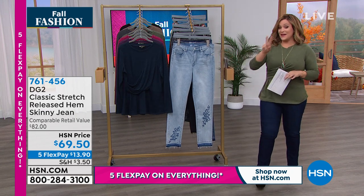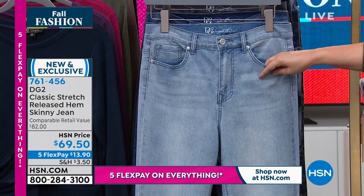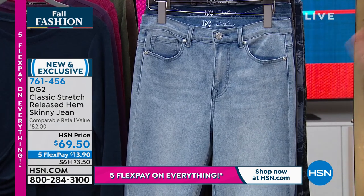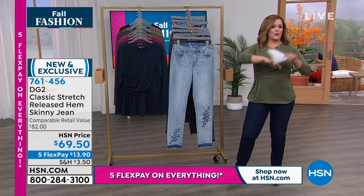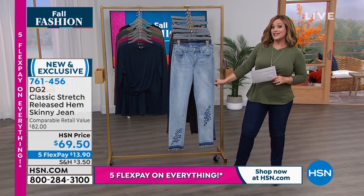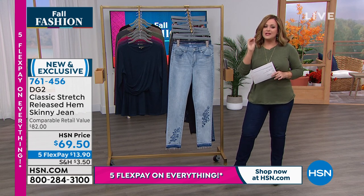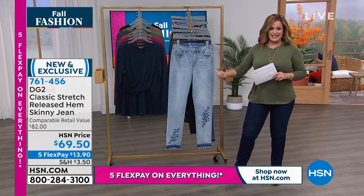Here we are with a brand new jean. For those of you that don't know, Diane Gilman has been designing since she was a little girl. Breaking records — she had a shop on Melrose Avenue when there were no women designers on Melrose Avenue in Hollywood, California. She designed for the world's most iconic rock stars, and she brings that unique, bespoke, custom feel to all of the denim that she brings.